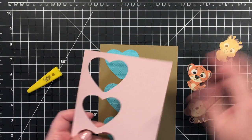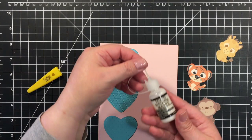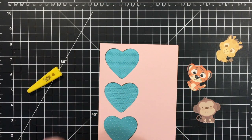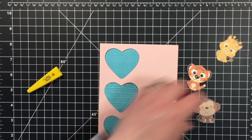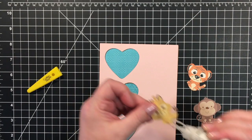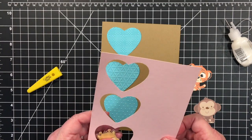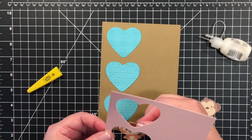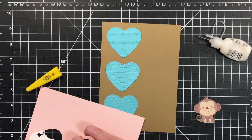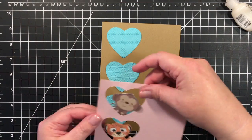I'm going to get an idea of where I want them to live. For this, I'm going to use my multi-medium mat just in case there's a little seepage. I'm going to put a bead of glue right around there.